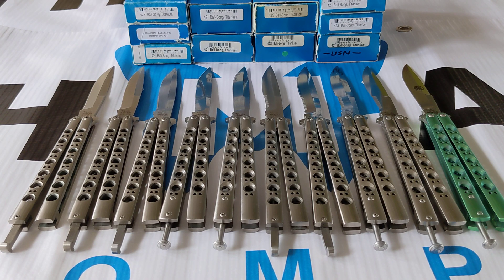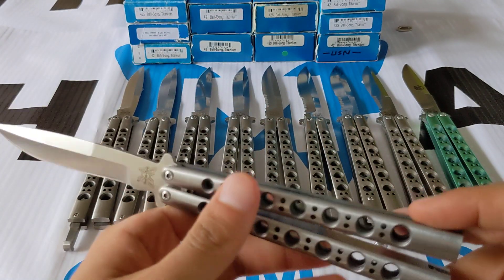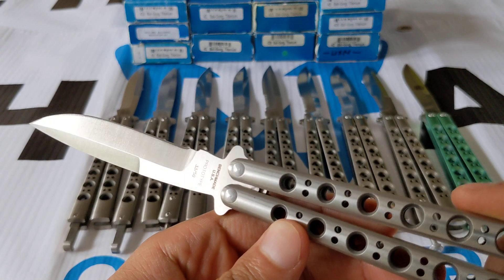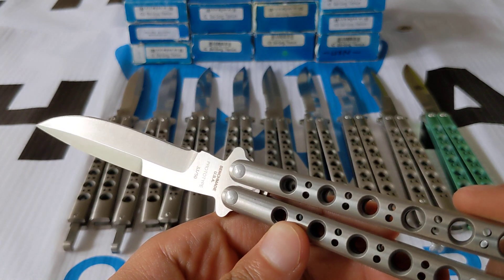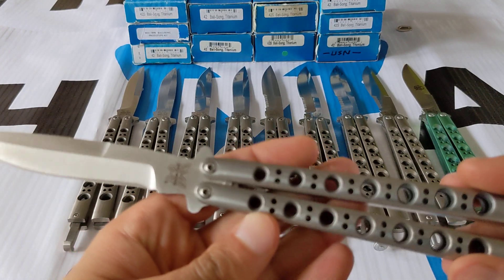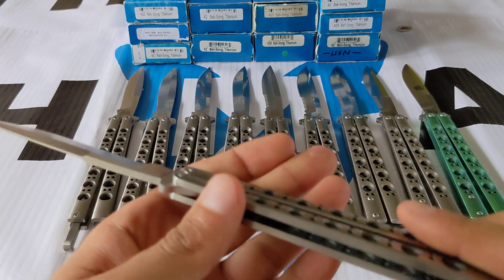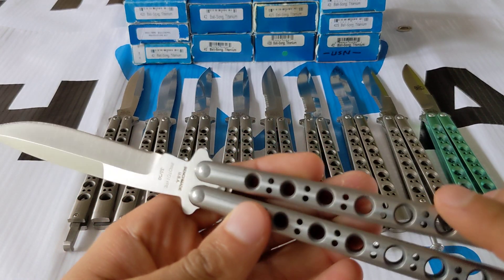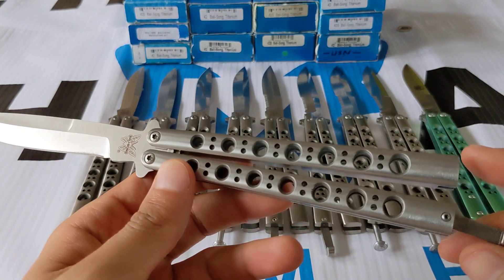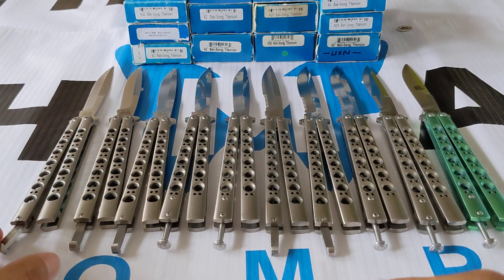So the 42 prototype is on the far left here. This was a prototype — they only made 50 of them. This one is numbered 33 of 50. It's stamped 'Prototype Benchmade USA' on the back. This is a very early piece, circa 2000. I believe the 2000 catalog introduced the Benchmade 42, so this was made right around 1999-2000. Only 50 made, so it's incredibly rare.